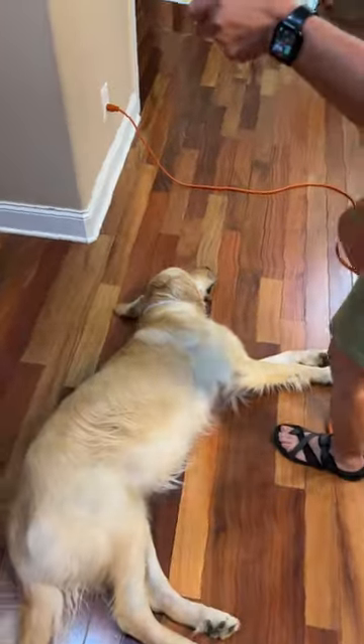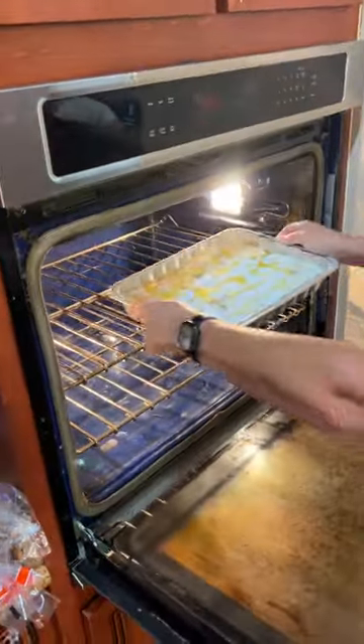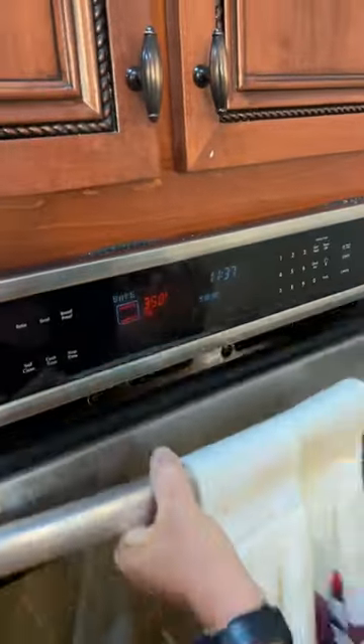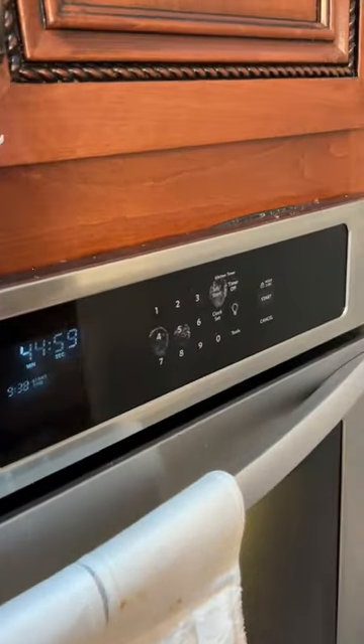And let you— you gotta dodge the pup. Let me let you open the— okay, I can do that. And then we'll set our timer for 45 minutes. Show them, because the people want to know what the time is. Oh, it's at 45. We got our little finger mark from the flour.